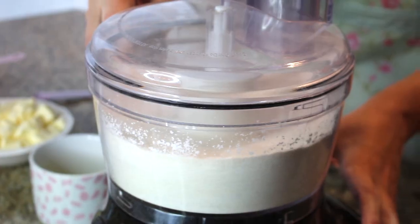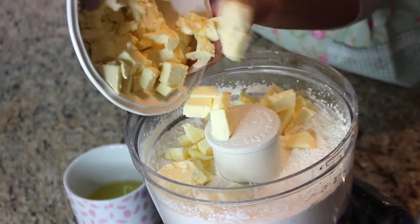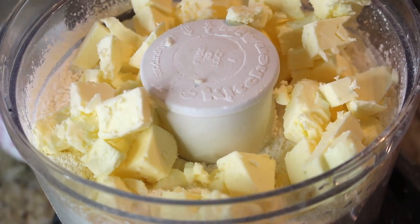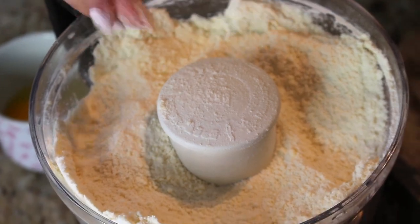Next, I have one cup of cold butter — I just took it out of the fridge and cubed it into rough little pieces. If you were doing this by hand, it would actually be a good idea to grate the butter — it just makes it easier. One cup of cold unsalted butter goes right into the food processor. Put the lid back on and pulse until the butter resembles a sandy texture in the flour mixture.